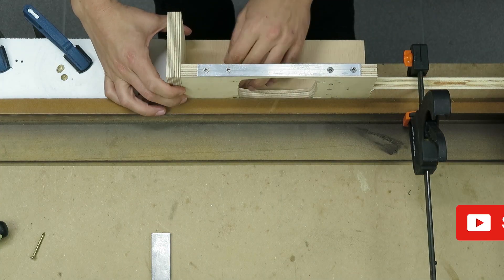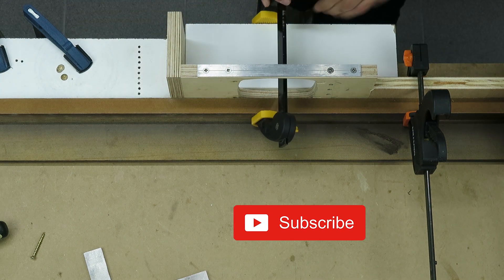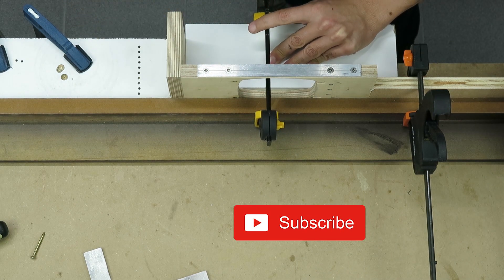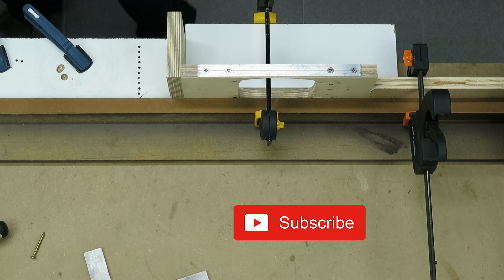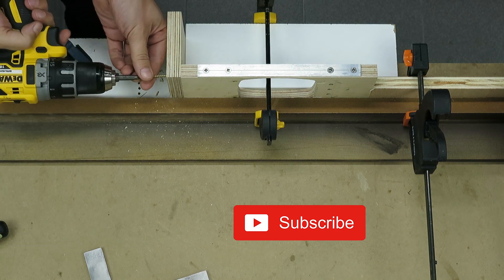In order to connect the parts together with wood screws I improvised a jig on my bench to avoid misalignments. I did not use any glue so that I can disassemble it in the future.